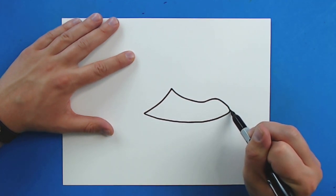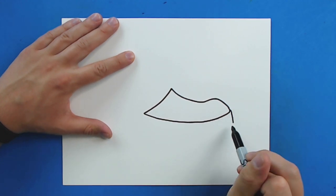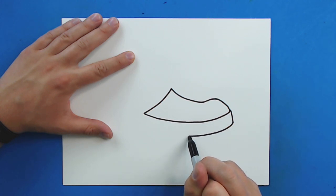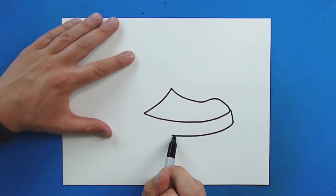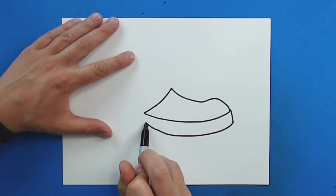Now, starting right here, I'm going to draw a line that's just going to come down. And then I'm going to curve this right around here. As I get to about this point, I'm going to slowly get this a little bit skinnier, so I'm going to start to bring this up and kind of curve it up like this.